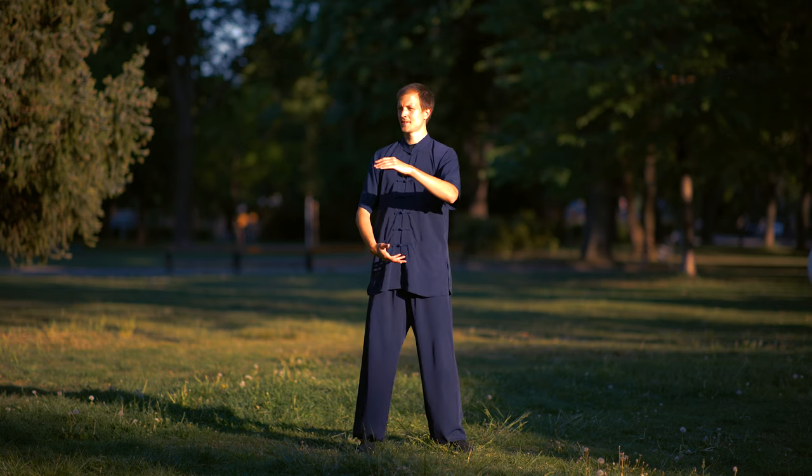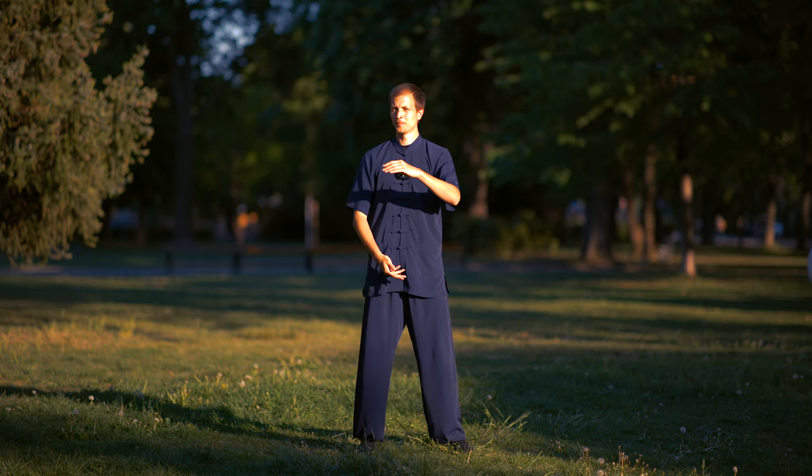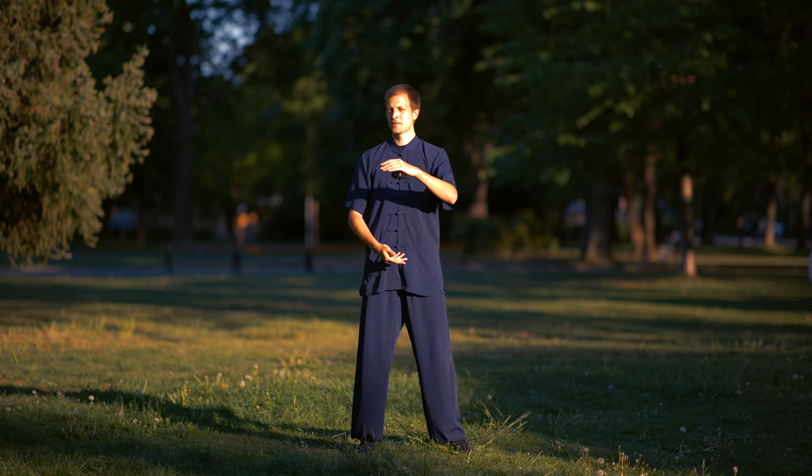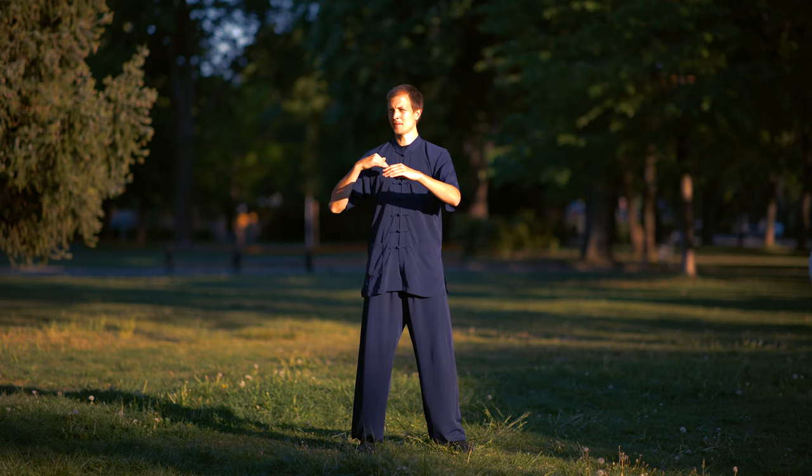In the Chinese text it says, connect the brain with the heart. It means you connect the thinking with calming the heart. Then you can stay in harmony between mental conflict and emotional conflict.